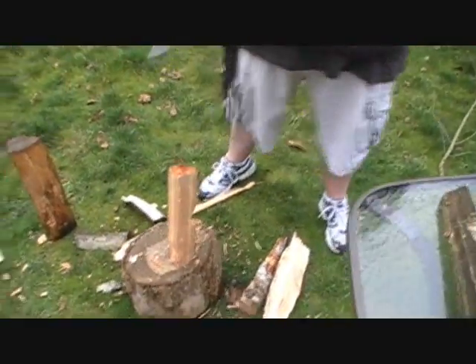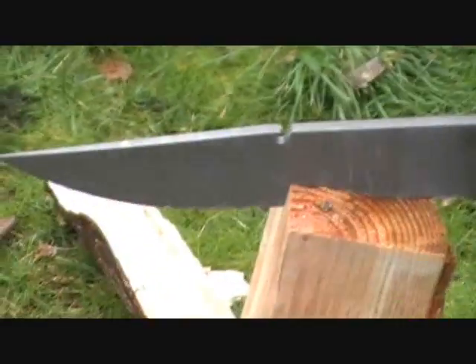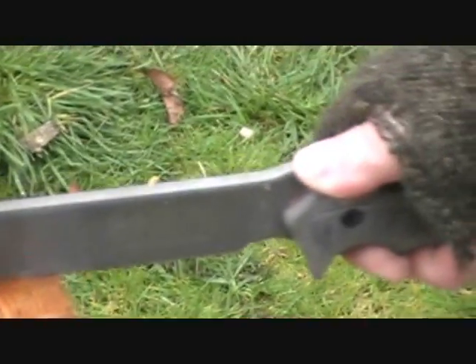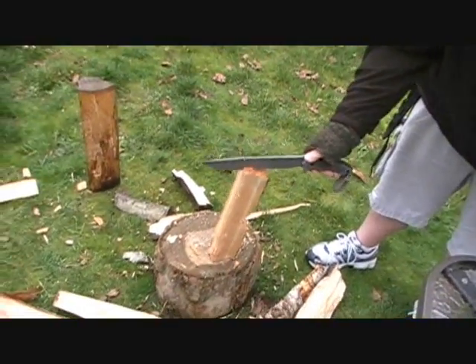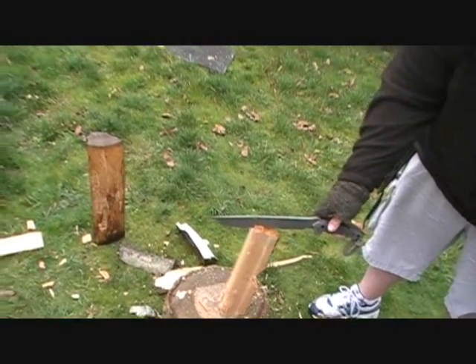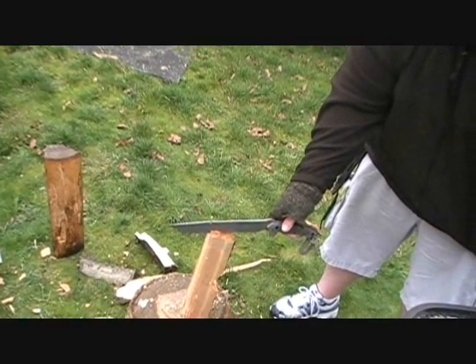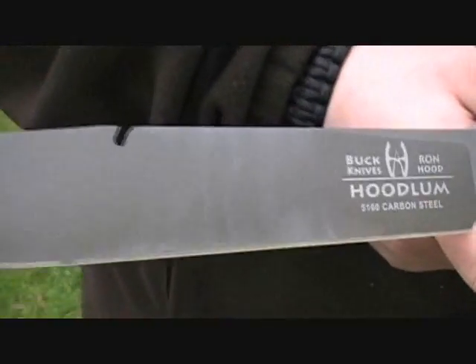We will be doing some more extensive testing, guys. We are going to be going out hunting this year, doing some camping, and we'll definitely show you guys how well this knife actually holds up. So there you guys go — this is the Buck Hoodlum. Trail knife. It's a good alternative to the Cold Steel Trailmaster and the RTAK, I think. We cleaned up the knife a little bit here with some oil. The finish was marred a little bit, not a whole bunch. The finish actually stood up better than what I thought.